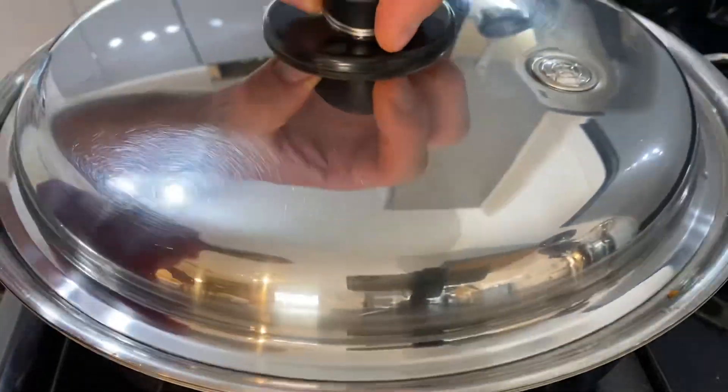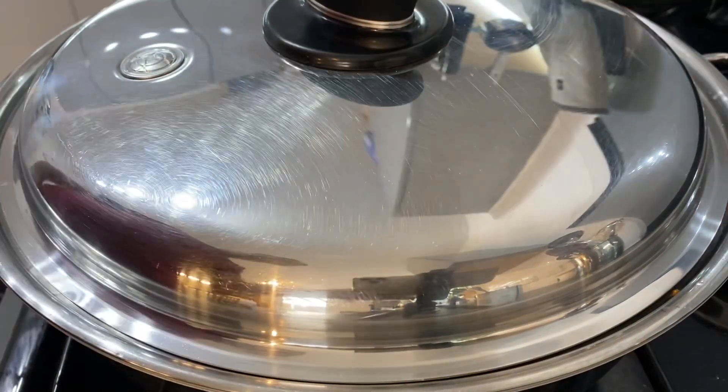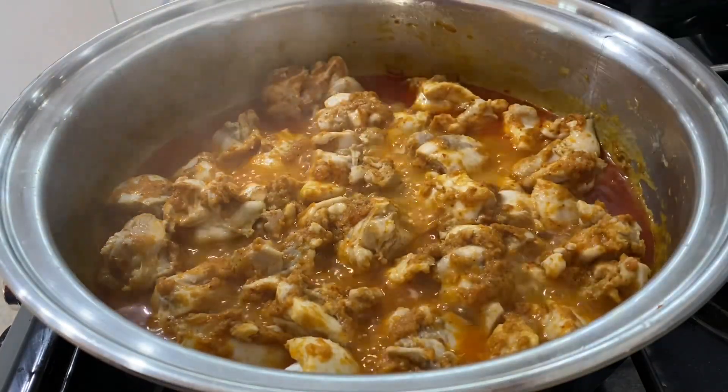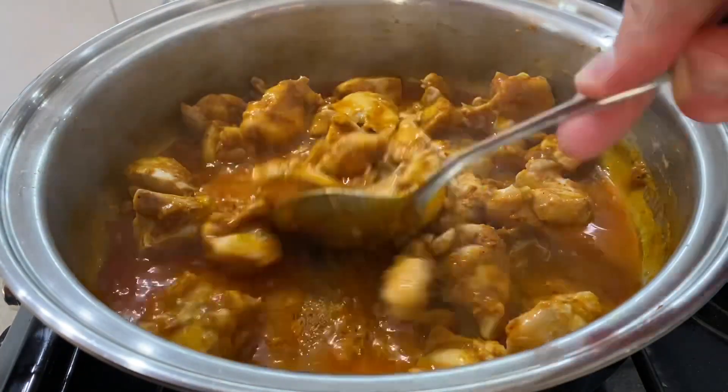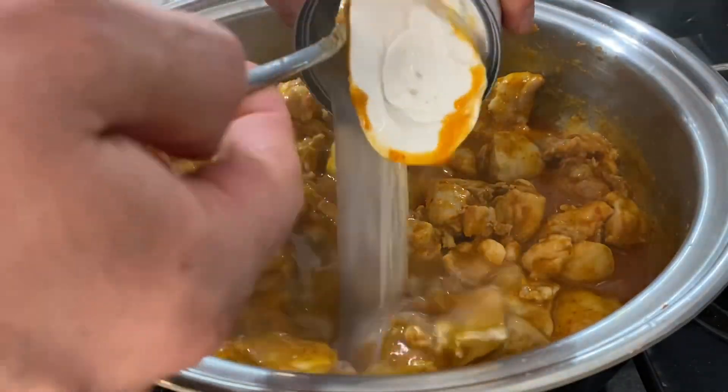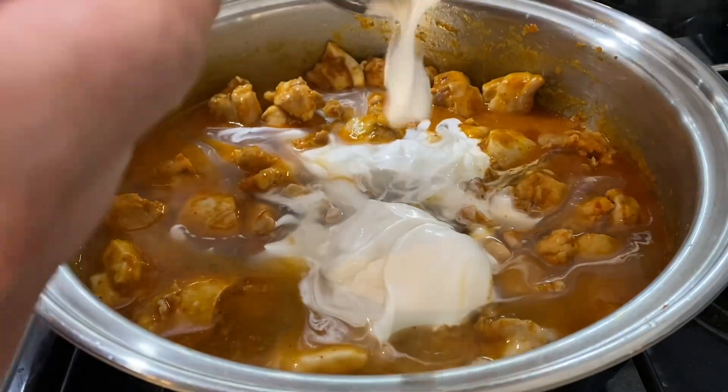Put the lid on and cook for about eight to ten minutes on medium heat. After the ten minutes, give it a little stir, then we're going to add one tin of coconut milk, or 400ml.